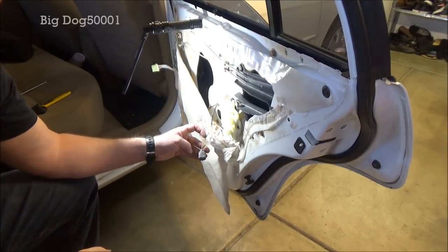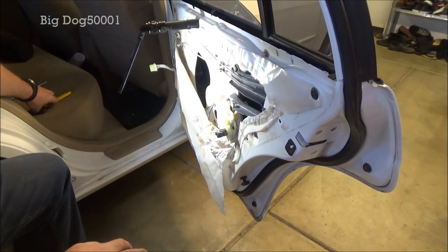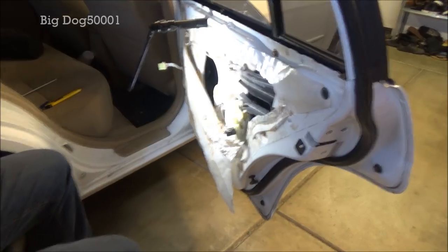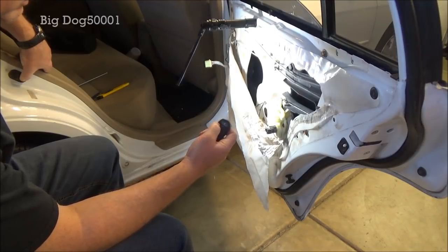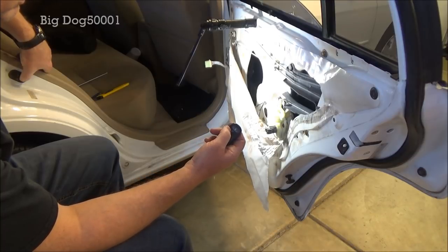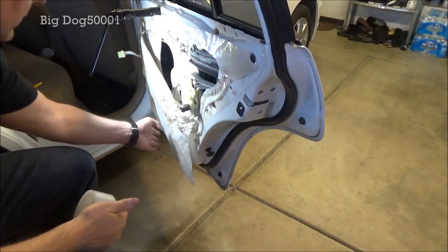Before we go any further, let's plug this bad boy in. Remember we've got to press our latch button and now we'll lock and unlock it. It's a lot louder but it works.